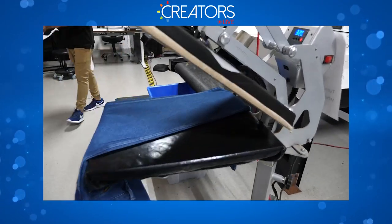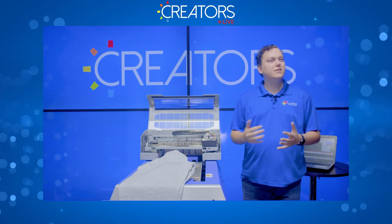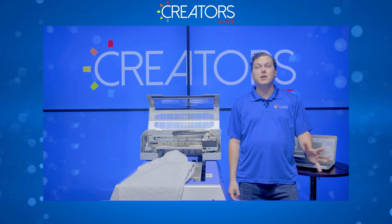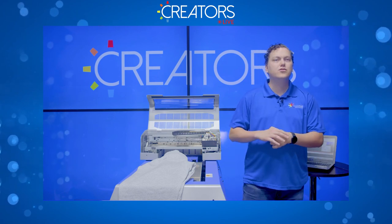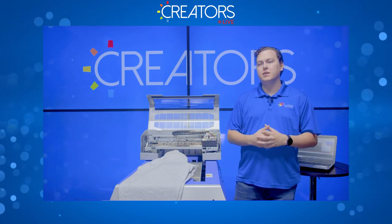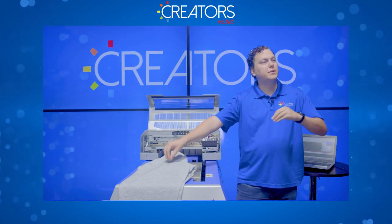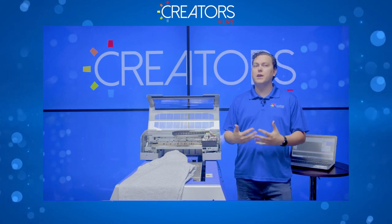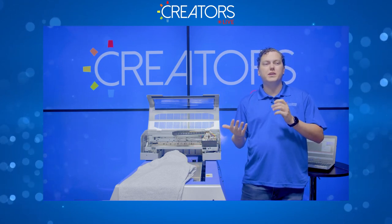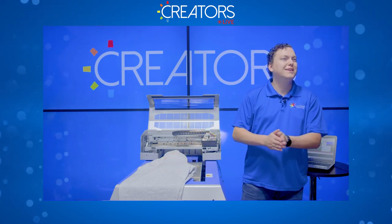Now that pre-treating is finished, let's go print on it. Is everyone pretty clear on the process? It's not too foreign to what we already do. From the chat — why do you flip the paper? In cases where the pre-treat or ink is very damp, the paper will wrinkle and press wrinkles into your garment. Also, with a lot of pre-treat, the paper can pick up some pre-treat and when you press again it may reapply a separate layer of pre-treat to the garment.